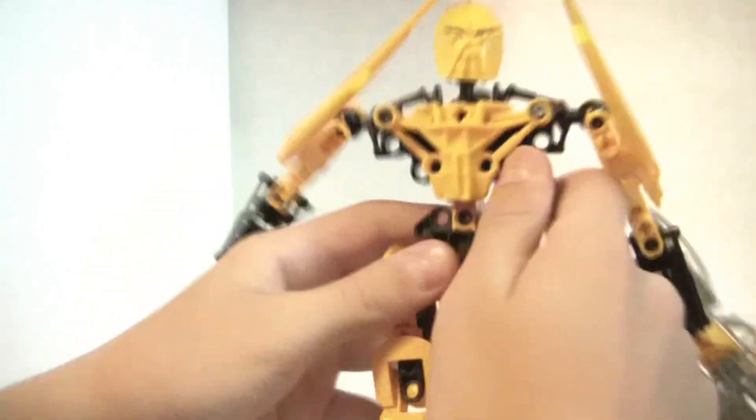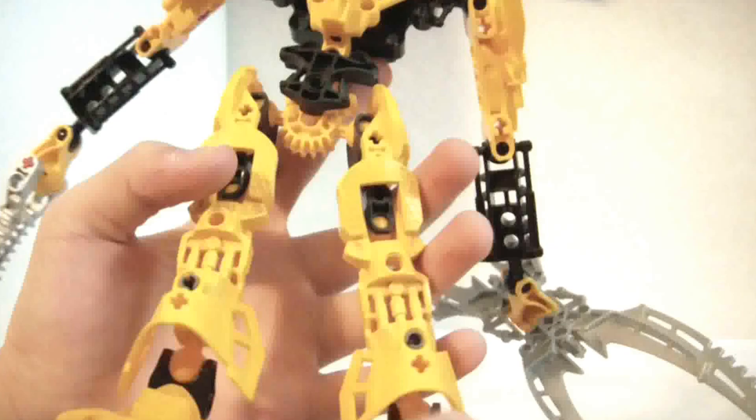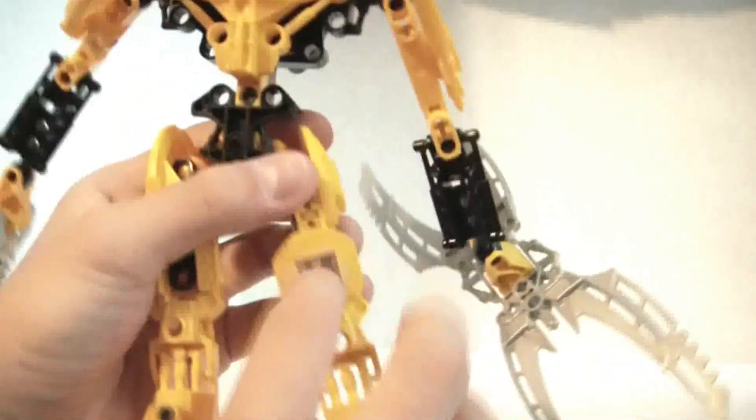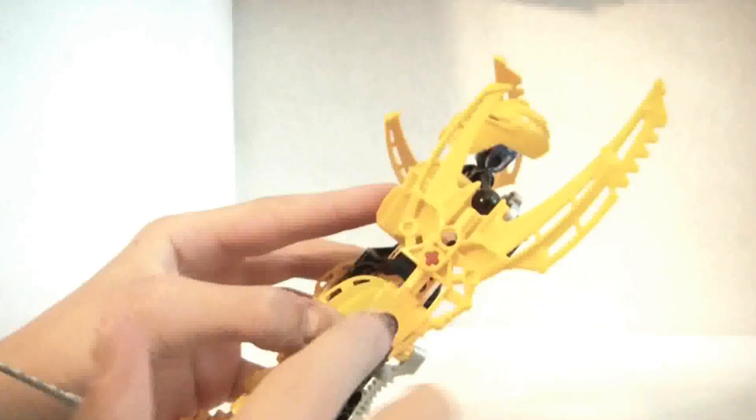Leg first. This is all orange, black, and silver. Cool spiked feet. I like this leg piece because it doesn't make it go past. Cool hip armor pieces here. Then he gets this cool spiked piece for his shoulder.